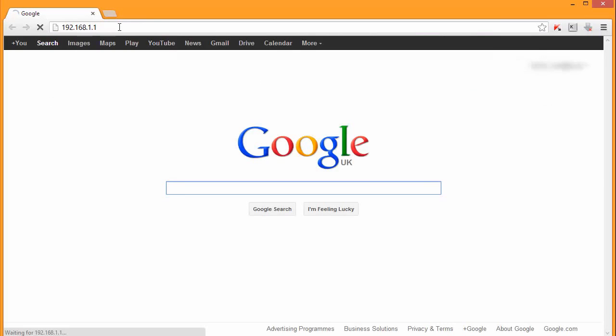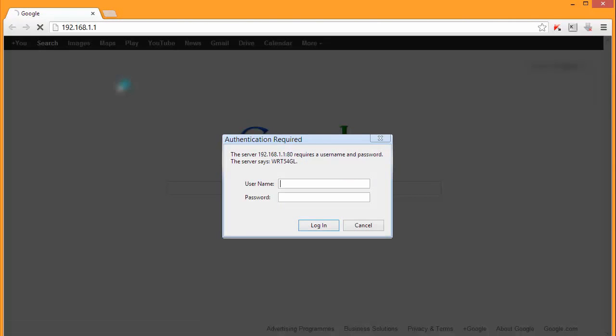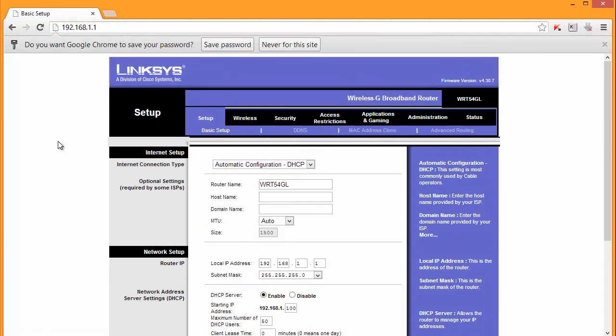Let me open the browser - so 192.168.1.1. Now it will ask for a username and password. It all depends on the router; sometimes it will be admin/admin, admin/password, admin/1234, or admin with no password. If you are not sure, it should be included in the documentation that arrived with your router. You can always try admin/admin, admin/password, or admin/1234.